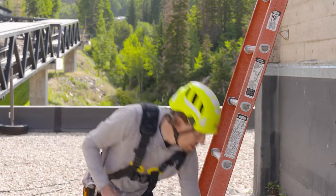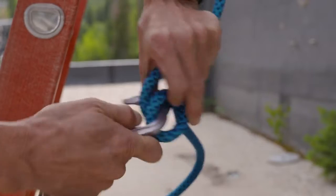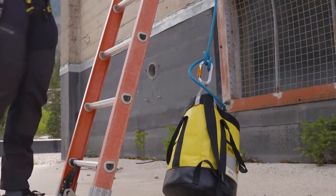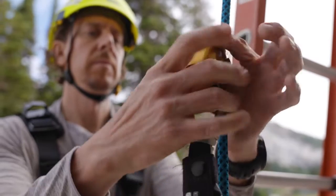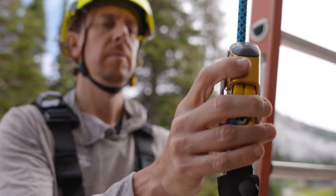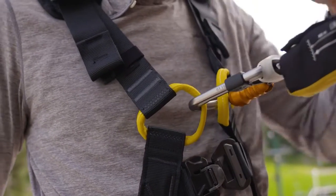Before I get started I'm going to provide a little bit of weight to the bottom of my vertical lifeline, which will facilitate upward travel of the ASAP while climbing. Before leaving the ground I'm going to install the ASAP onto the Ray rope and do a quick function check to make sure I've installed it properly and that it's functioning. Next I need to attach it to an appropriate fall arrest attachment point on my harness — here I'm going to clip to my sternal attachment point.